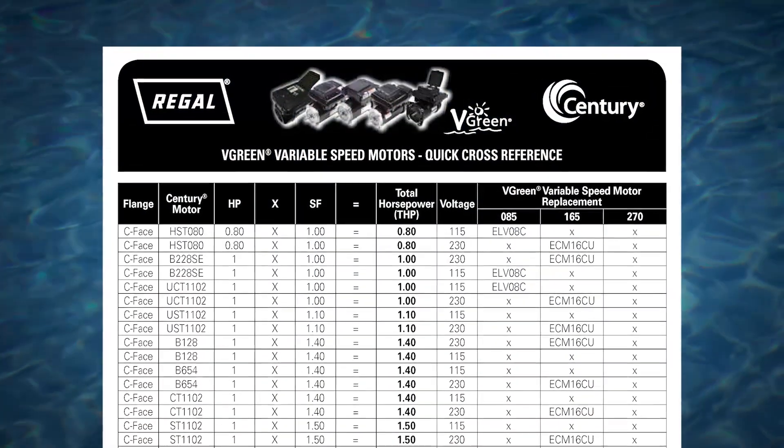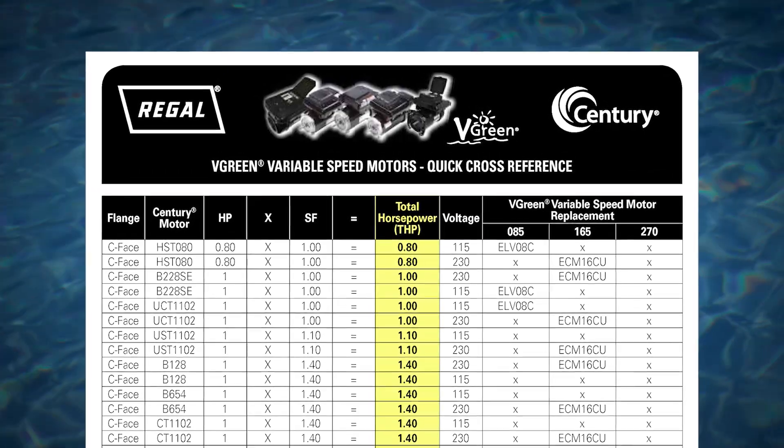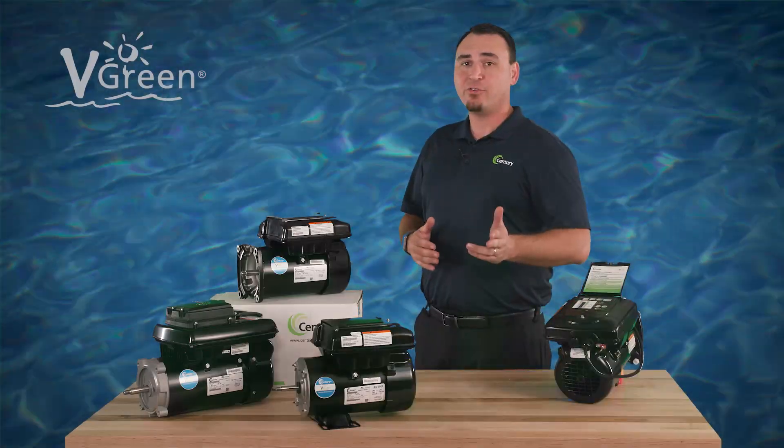Finally, refer to the Vgreen motor quick cross-reference card, matching the total horsepower, voltage, and flange type from the original motor to the corresponding Vgreen motor on the card.